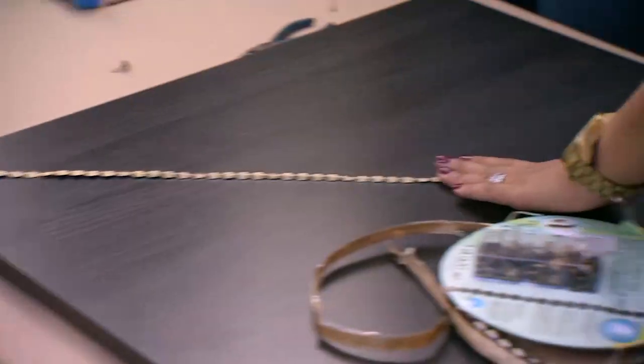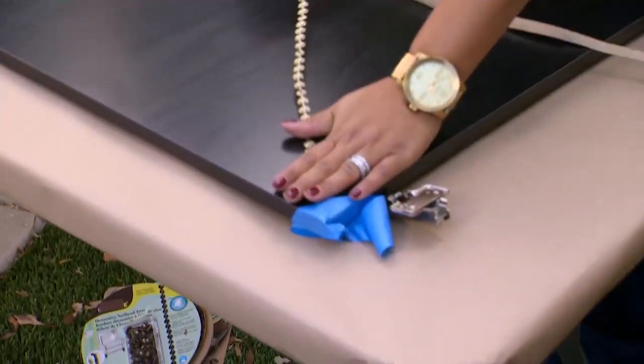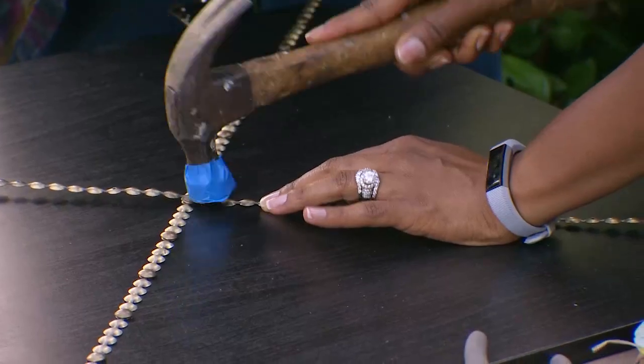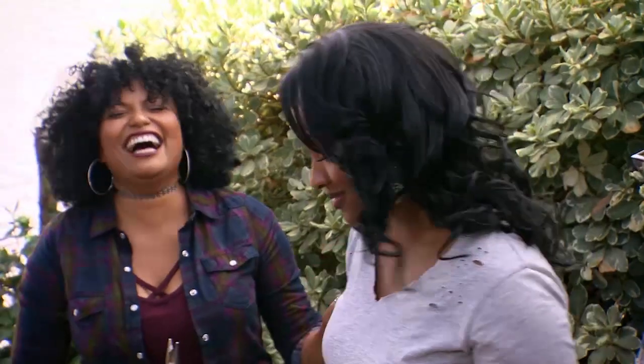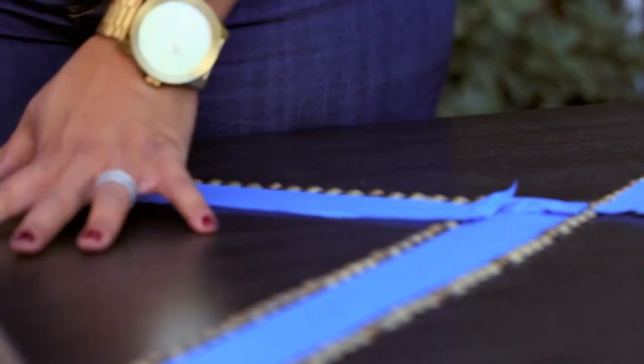There we go. As we go down, we want to continue to make sure that it's lining up straight. We're establishing our boundaries. Sounds like a relationship. It is, it's like a relationship. It's like training a man. And we're going to put some painter's tape down and give ourselves a nice wide line so that our lines are consistent.